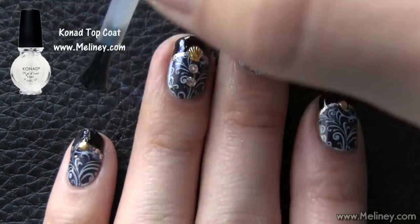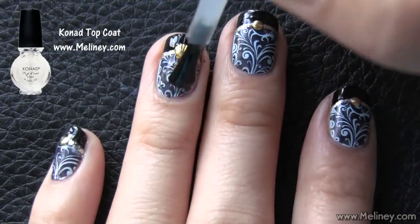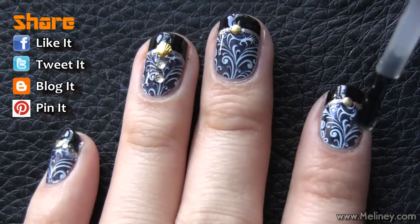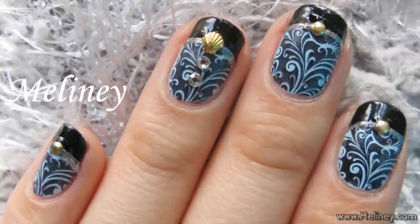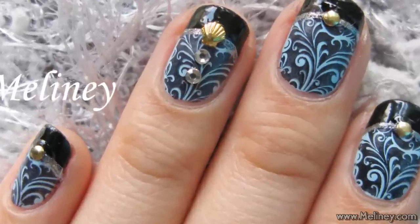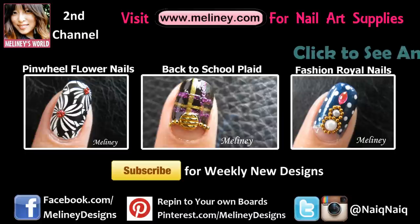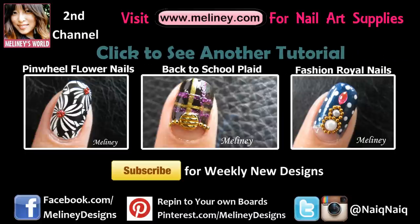Once you're done, apply top coat to secure the decals. Make sure it's a non-smudge top coat so it doesn't ruin the prints. If you liked this video, please give it a thumbs up. You can subscribe to my channel for weekly new videos. All the nail art tools used are available on my website melanie.com. Check out my channel for more nail art inspirations, and thank you for watching.